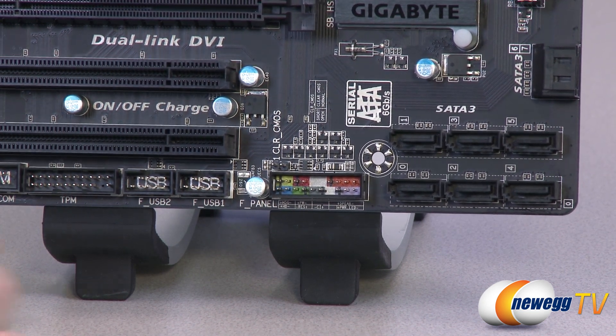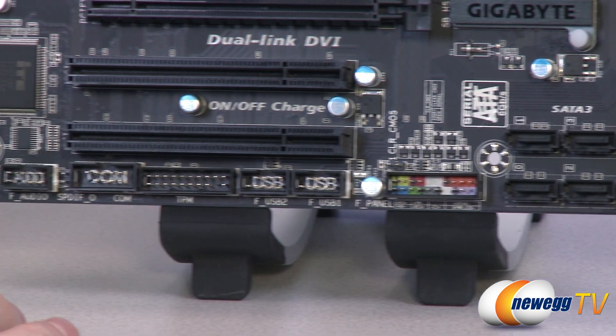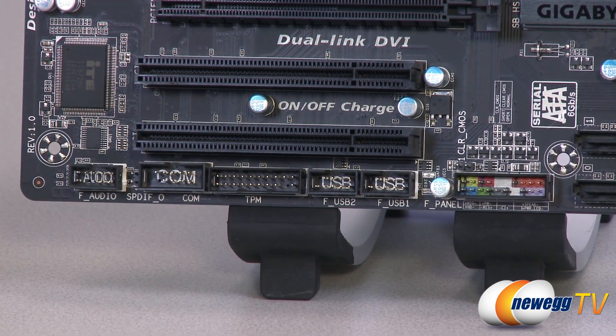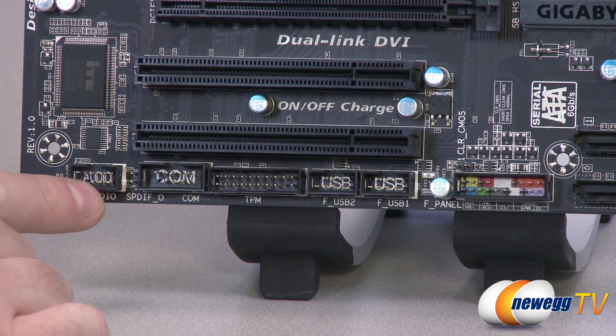You also have your USB 2.0 connectors right there, so a couple of those are available. There's a trusted platform module header right there and a COM header right there as well.